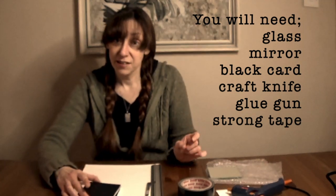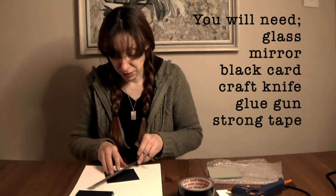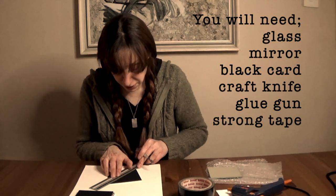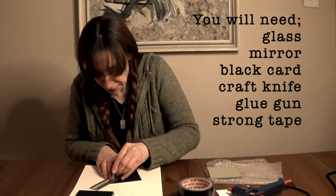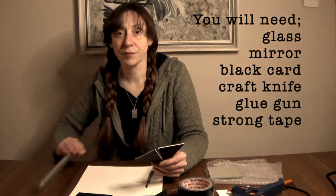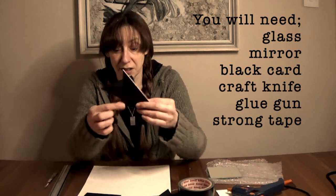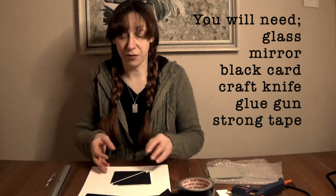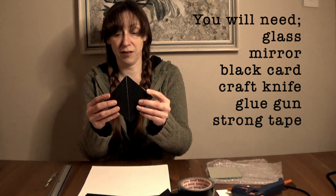Now I've got everything I need to put my box together. I'm going to start by cutting two of these squares in half diagonally, so that they can support the piece of glass a little better. On my cutting board, I've cut two of my squares into triangles diagonally, and I'm going to glue them to one of the other squares so that I can hold my piece of glass down the middle.